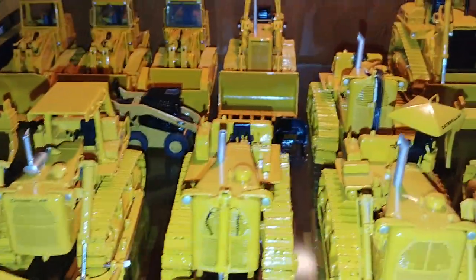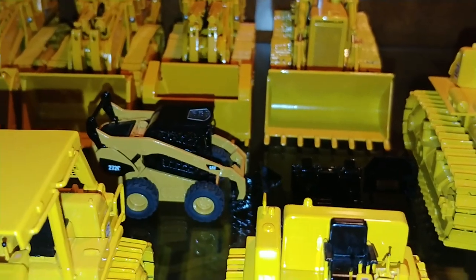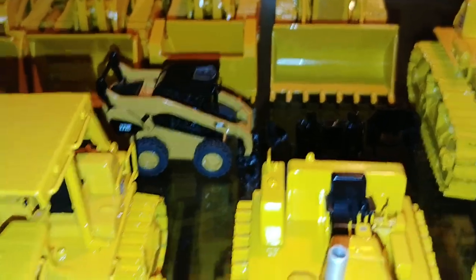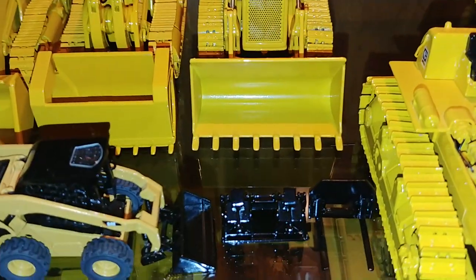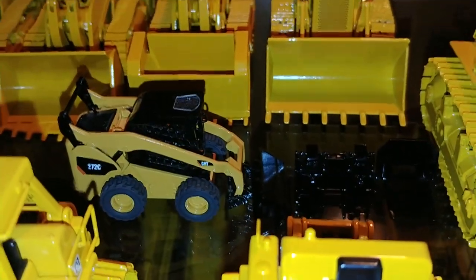I forgot one — I knew I was going to do this. I said I had one brass 1-48 scale model. There it is: the CAT 272C skid steer with attachments. You have a pallet fork, grapple, and obviously your bucket.